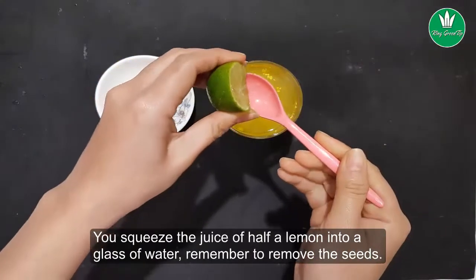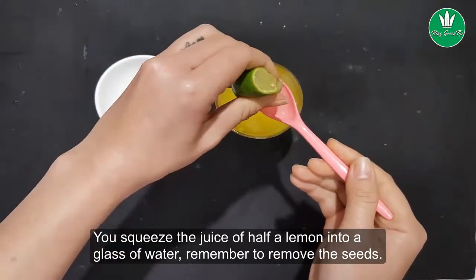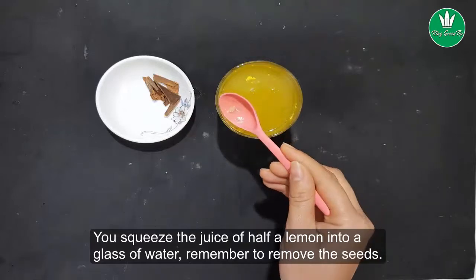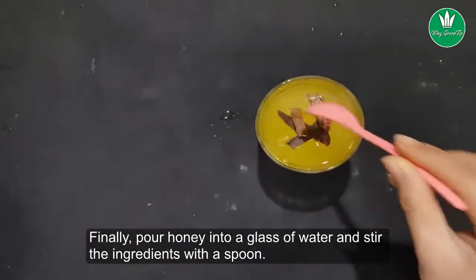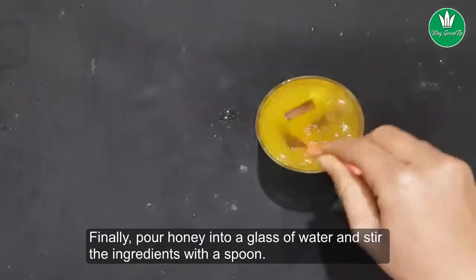Squeeze the juice of half a lemon into the glass of water — remember to remove the seeds. Then put the cinnamon in the glass of water. Finally, pour the honey into the glass and stir all the ingredients together with a spoon.